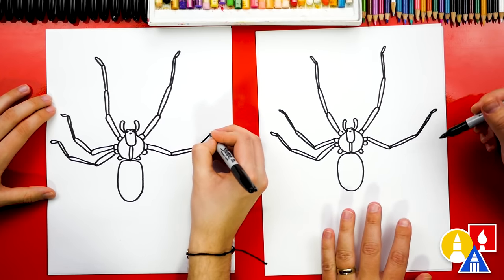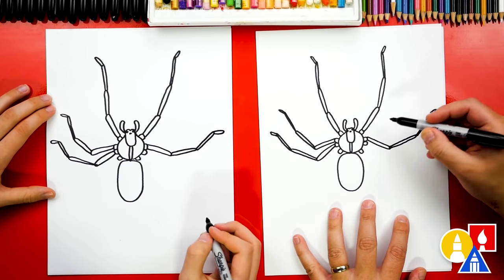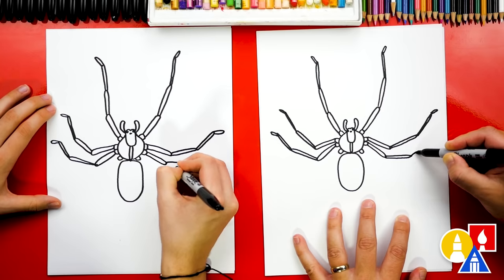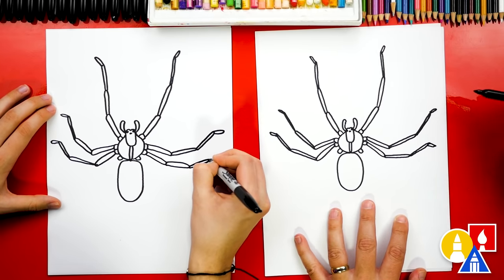And if we ever go too fast, you can pause the video if you need extra time. Okay, now let's draw that next leg. Draw the first segment, second, third, and then the foot angled a different direction.